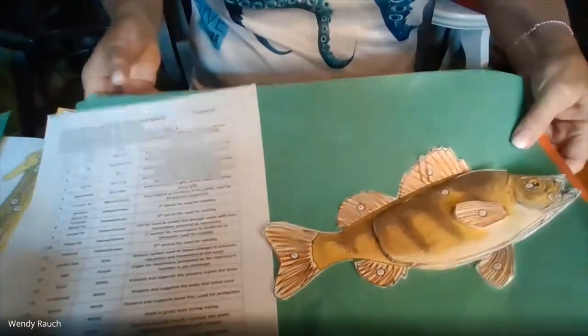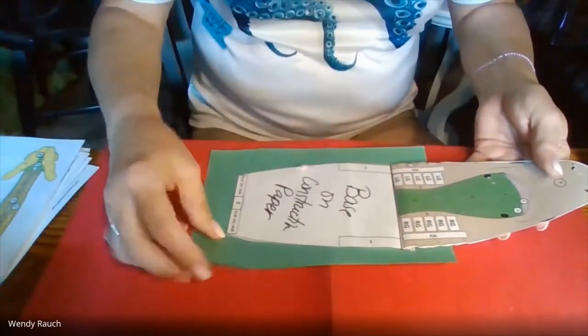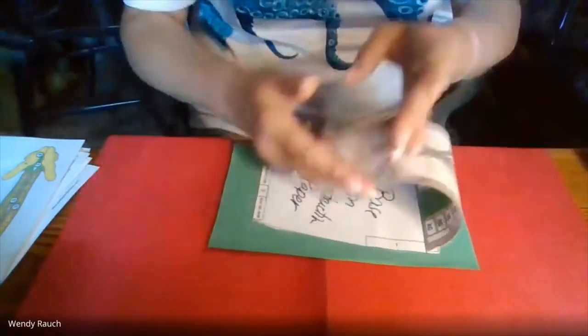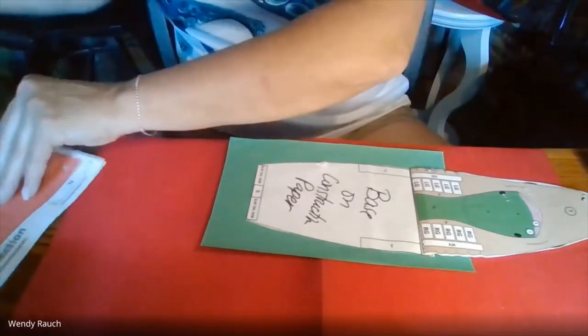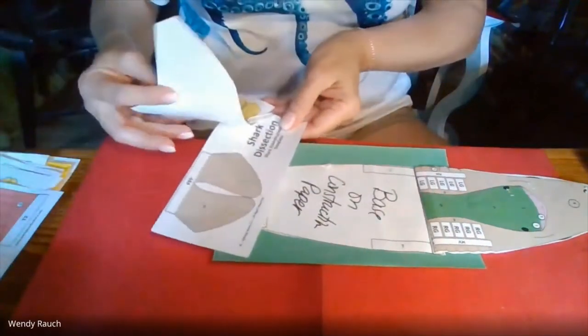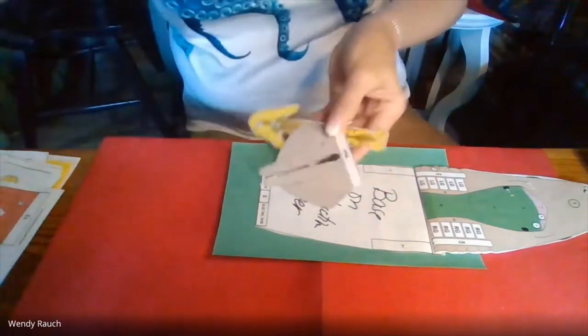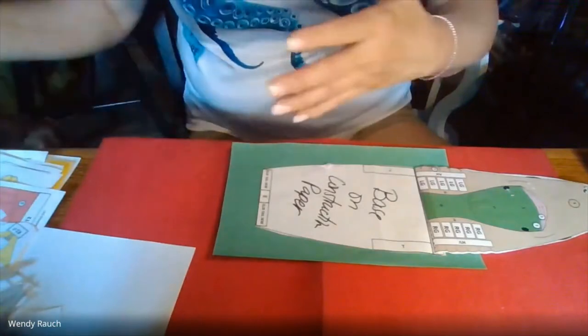Let me get back to the shark for a second and show you some of the amazing things you can do as you put this together. First of all, it has a base, and you can put the base on a piece of sturdy paper like construction paper or cardstock. Then you have a head, a middle, and a tail. I've tried to separate my parts as I go through them into head, middle, or tail. One of the things you also get to choose is whether you're going to do a female shark or a male shark — they have different structures. I tell my students to just pick one so they only have to cut and color one set of those parts.